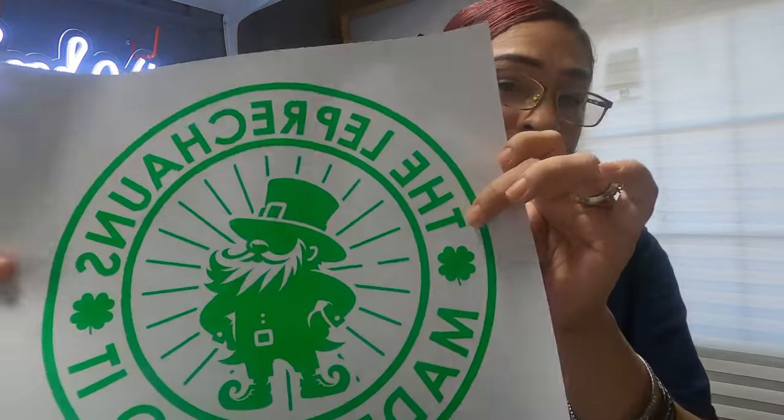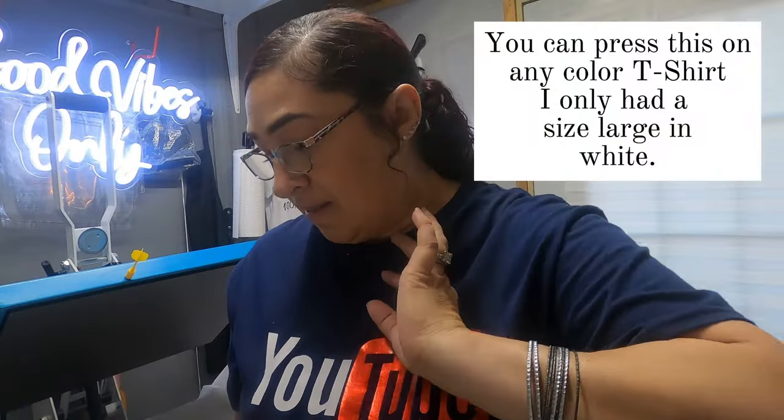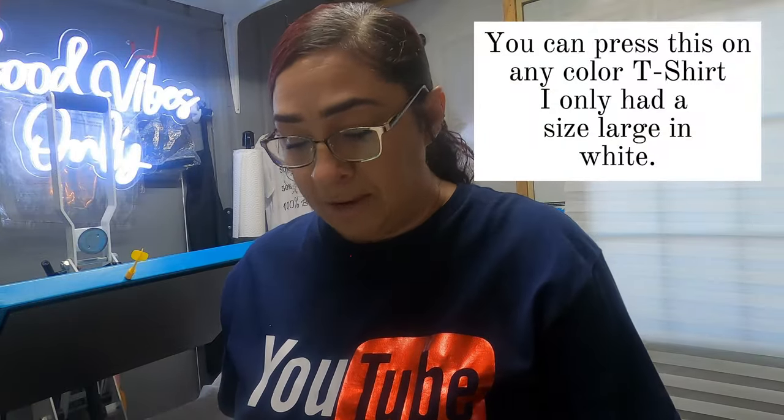It's got a little texture feeling to it, a little rough texture. For the time and temp: the temperature is going to be 350 to 360 degrees, and for the time, it's going to be 6 to 10 seconds.